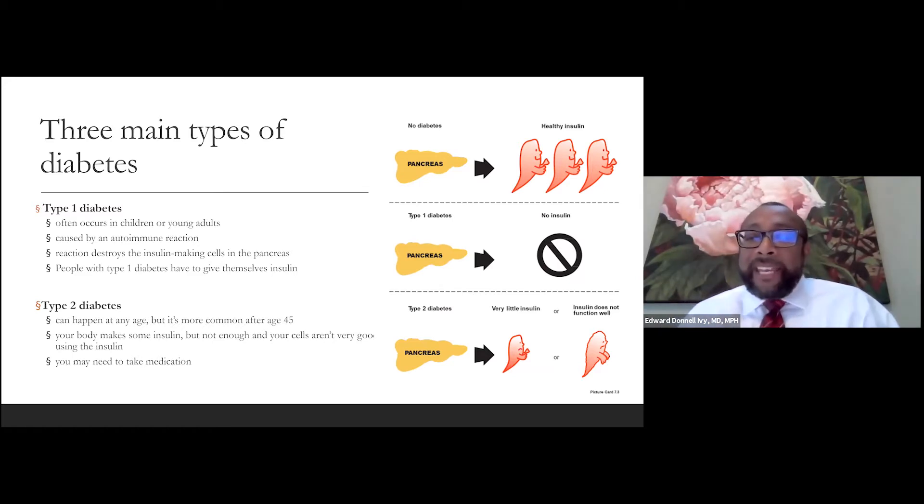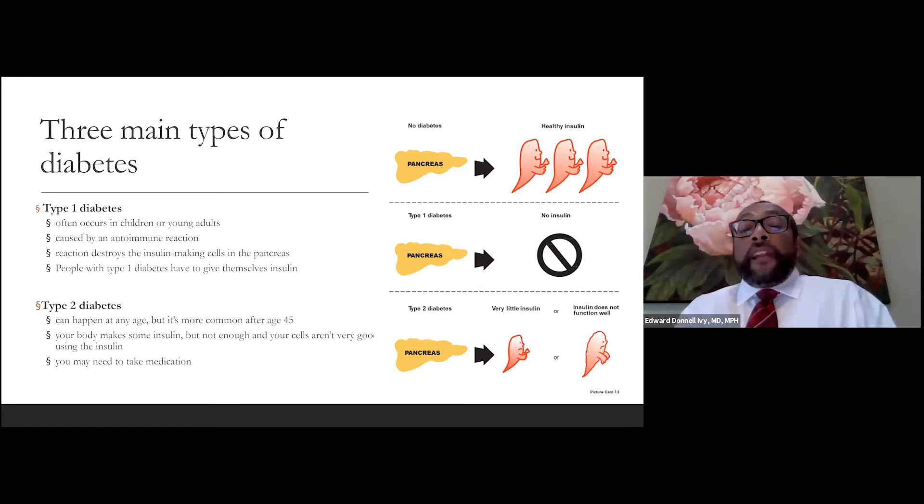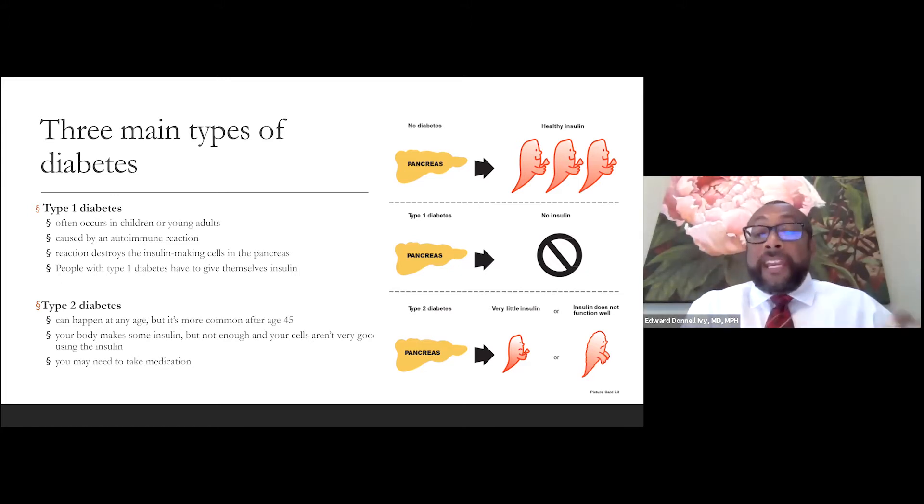Now, there are different types of diabetes. There are three main types. Your pancreas makes insulin, which helps glucose get into your cells. In younger individuals — children and young adults — because of some autoimmune reaction, the cells in the pancreas that create insulin have been destroyed. So the individual doesn't have any of those insulin-producing cells. That's called type 1 diabetes, and it's due to an autoimmune process, not due to health habits. It usually occurs in younger individuals, who make no insulin whatsoever and must inject insulin into their body every day.